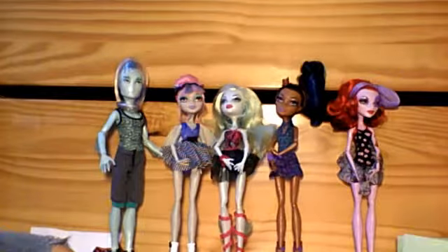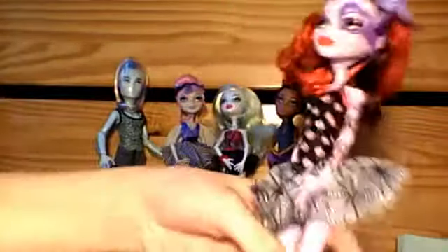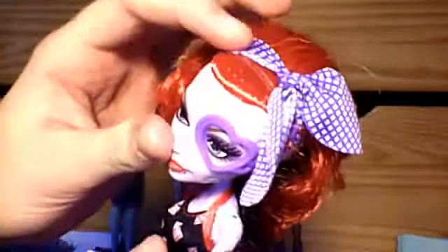I'm going to begin by reviewing Operetta. She is so cute. She has her red hair — it's kind of curly, more of a wave than a curl, but still curly. And then she's got a purple bow tying it all back.